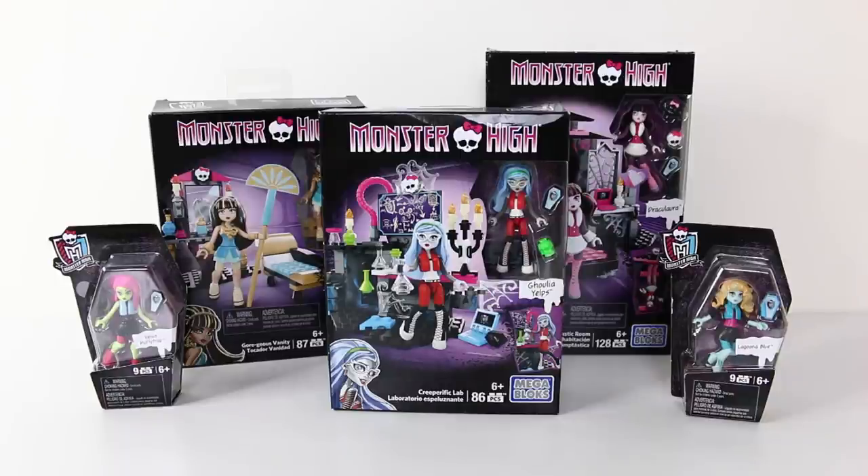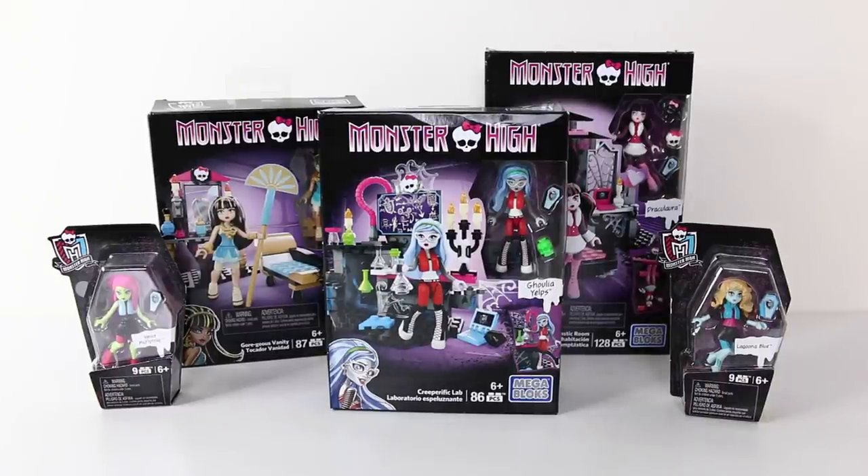Hey everyone, today we're going to be checking out the Creeperific Labs starring Ghoulia Yelps from the Mega Bloks line. I picked these up from Toots Toys, and if you want to check out all the awesome Monster Highs they have in stock, I'll leave a link to their website in the description down below. So let's go ahead and get started.